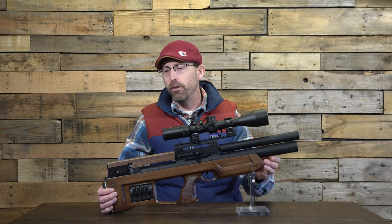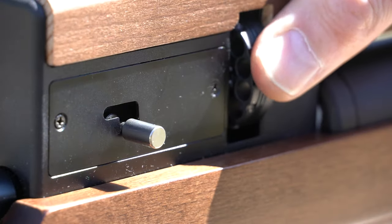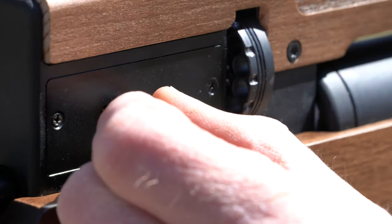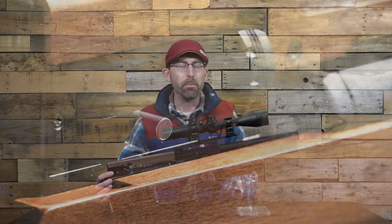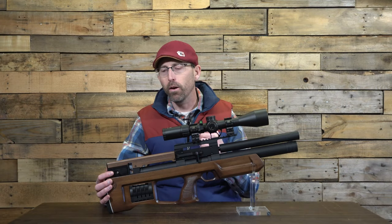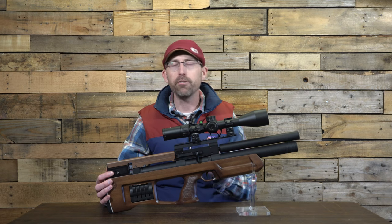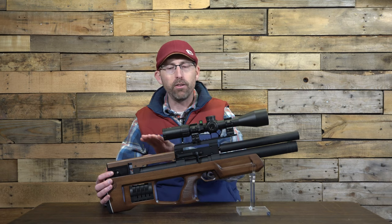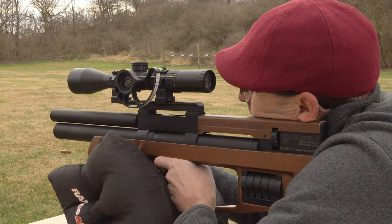Another interesting feature is a little switch that allows you to disengage the magazine system, letting you rotate the magazine one at a time by hand — to find a single pellet in your magazine, or to use it as a shot tray, rotating it on your own and disengaging it from the lever system. That's a very nice and interesting feature.